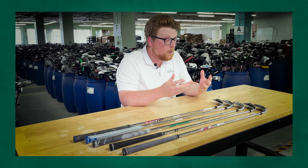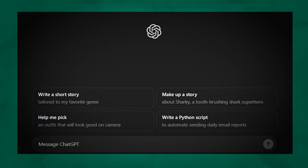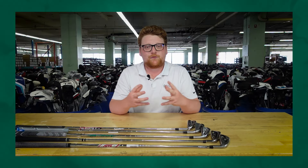What's up guys, Lou here for Golf Avenue. With the emergence of AI platforms, more and more people are turning to websites like ChatGPT and Co-Pilot with all sorts of questions.